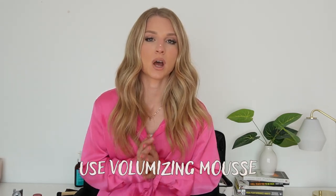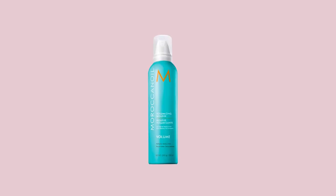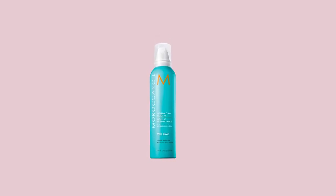Number two: I love using texture products. A great way to get long-lasting style and tons of volume in fine hair is to use a volumizing mousse. One of my favorites is the Moroccan Oil volumizing mousse — put that in the hair, give it a good blowout, and then create the style. It builds in texture and can create tons of volume.